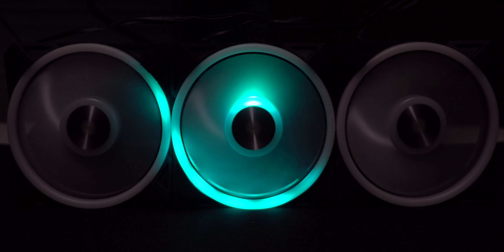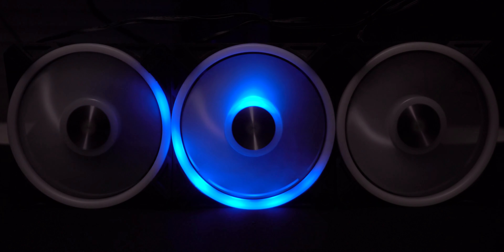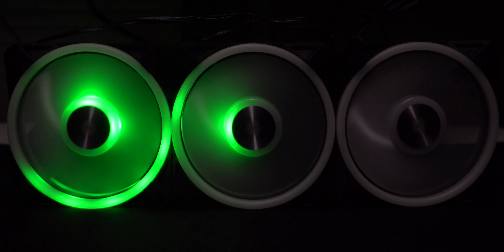Infinity works its way across all three fans. Right now it's being displayed in random colors. We can switch over to alternating colors and pick whatever we want it to be. We can slow it down, speed it up, and change from vertical orientation to horizontal orientation.